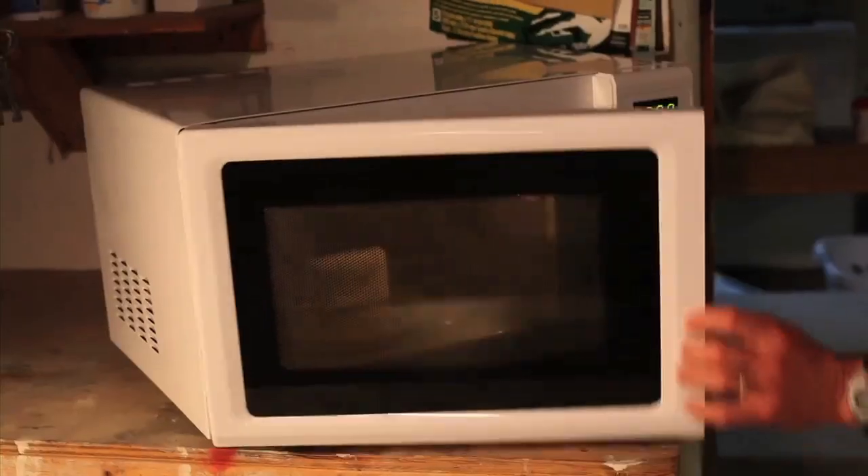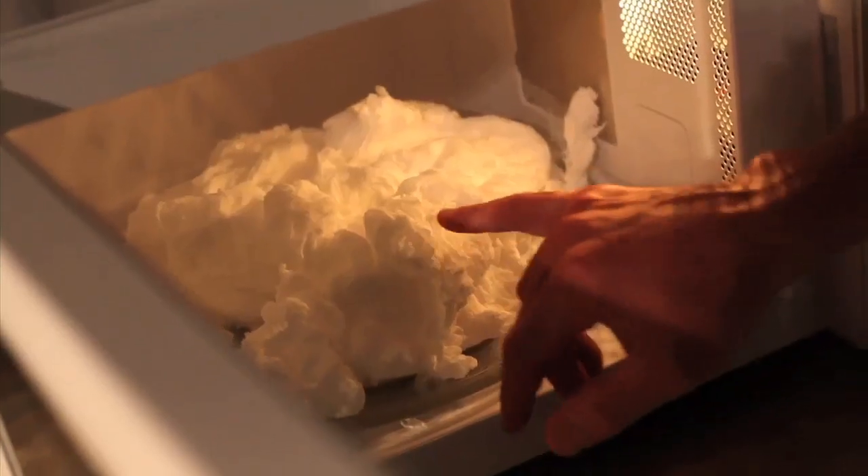A bar of soap. Look at it. Wow, oh yeah, that is a bar of soap. Is it hot? No, it feels like foam.